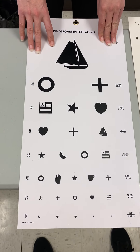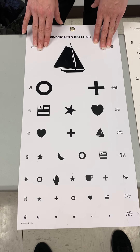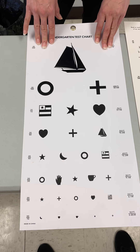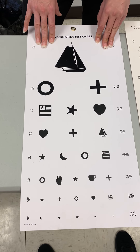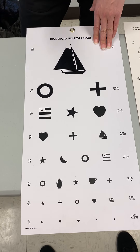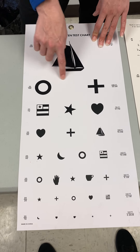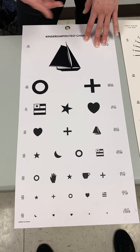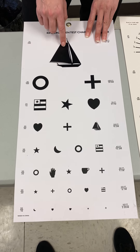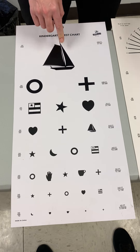Another alternative for children who don't know their alphabet or for non-English speaking patients is a chart with shapes or symbols. This one is not used as often as the Snellen Big E chart because of the variance in symbols — not everybody calls them what you'd expect. For instance, if someone said 'boat' instead of 'ship' for one image, that may be acceptable, but it's not as accurate as the Big E or regular Snellen chart.